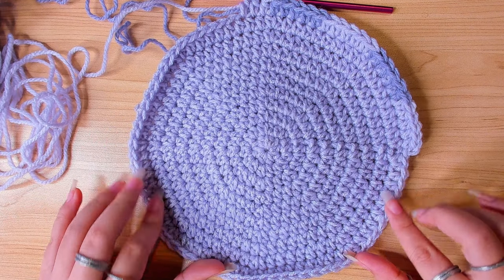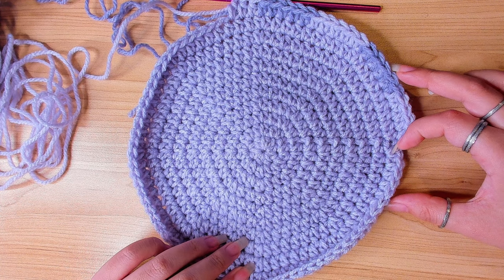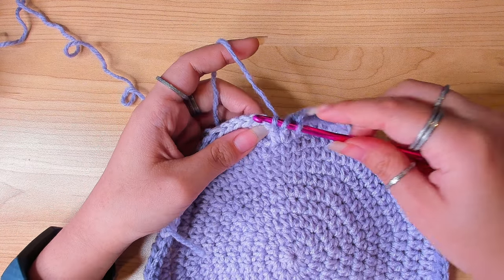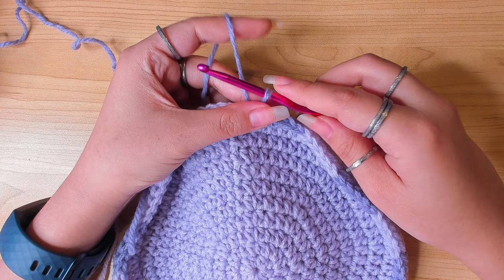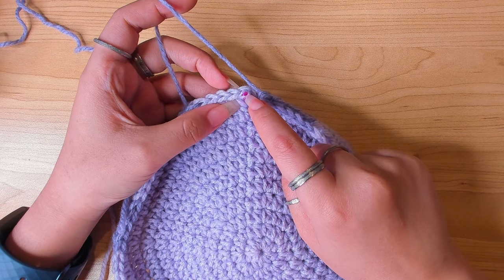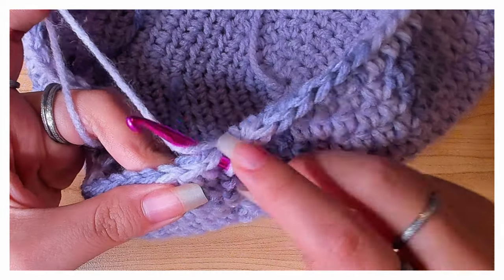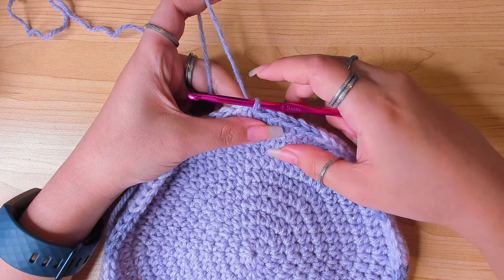We've got 80 stitches, so when we come around we should end this round with five half double crochets in color two. Finish the last stitch — we never have to change color here so finish it as usual. Then insert hook in the first stitch and make a slip stitch. Make sure you carry the other yarn; it should look something like this.